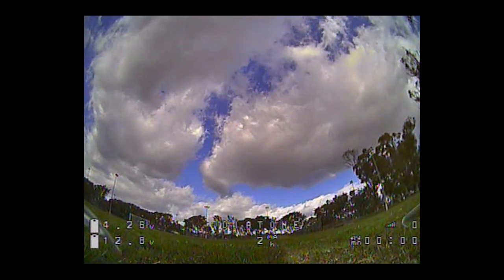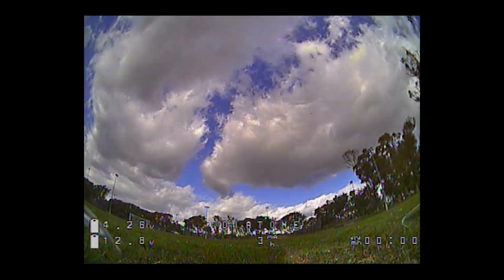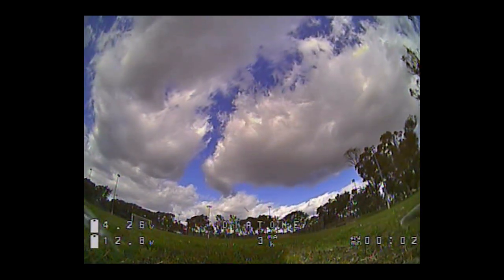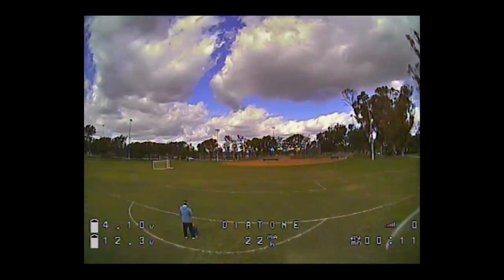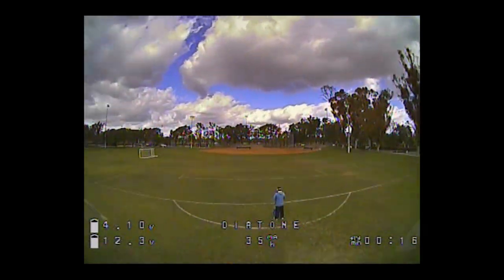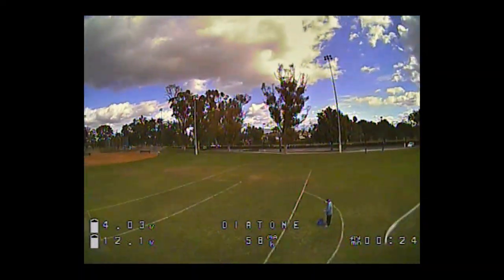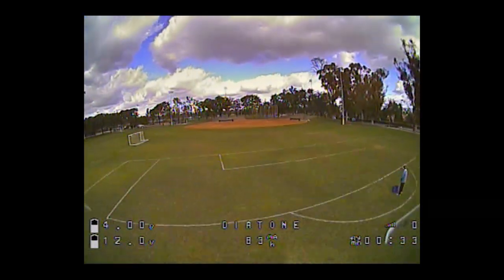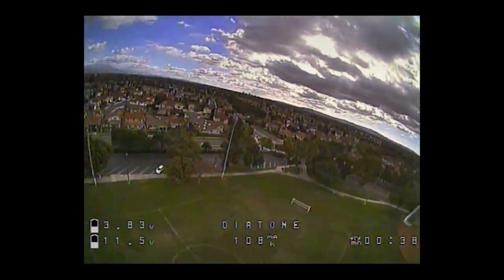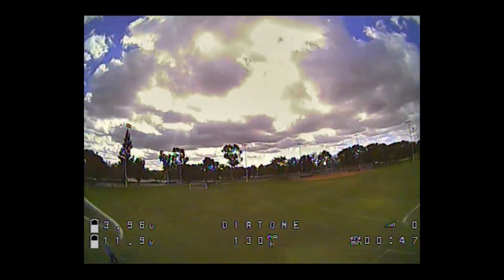I'm flying with the stock PIDs. Diatone told me this will fly on 3S or 4S on the stock PIDs, so we'll see how this flies on 3S. It's a 3S 850 — I think it's going to be a little on the heavier side. Just a short flight here on 3S. Listening to the props — I don't see any obvious vibrations. Seems okay.